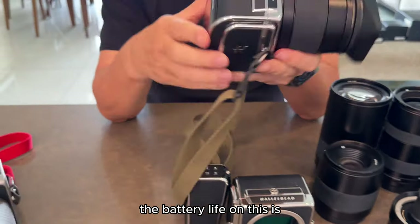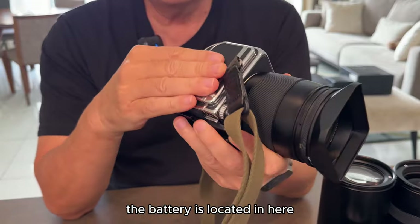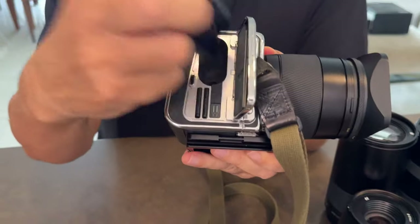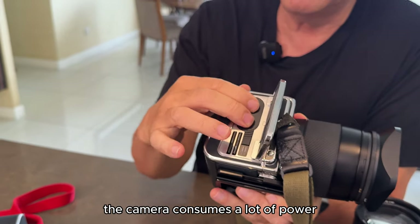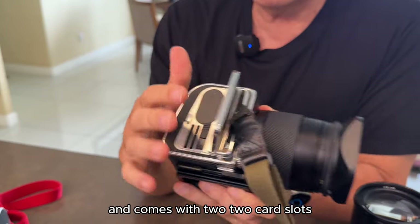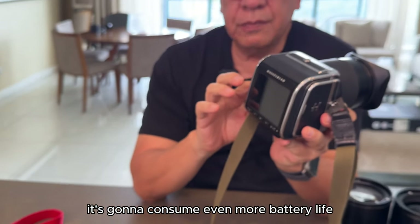The battery life on this, I hate to say, is not very good. The battery is located here and it's not very big, and the camera consumes a lot of power. It does come with two card slots. With the 100-megapixel version it's going to consume even more battery life, so please be forewarned on that.